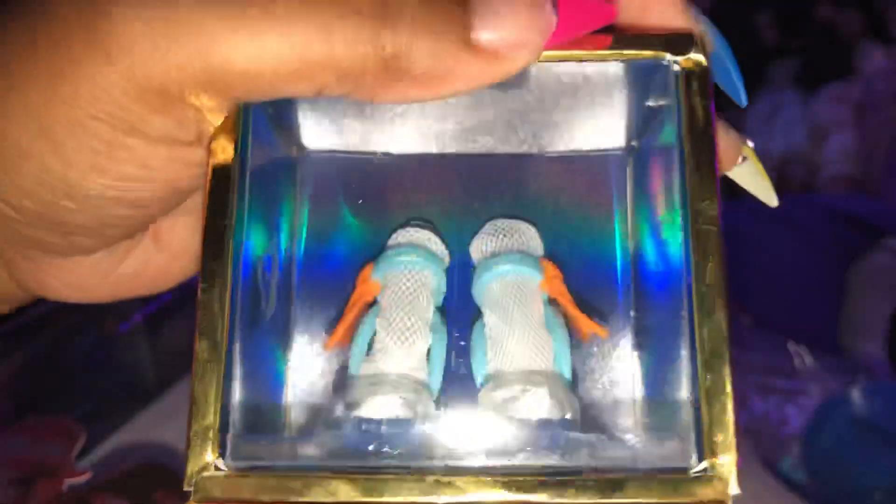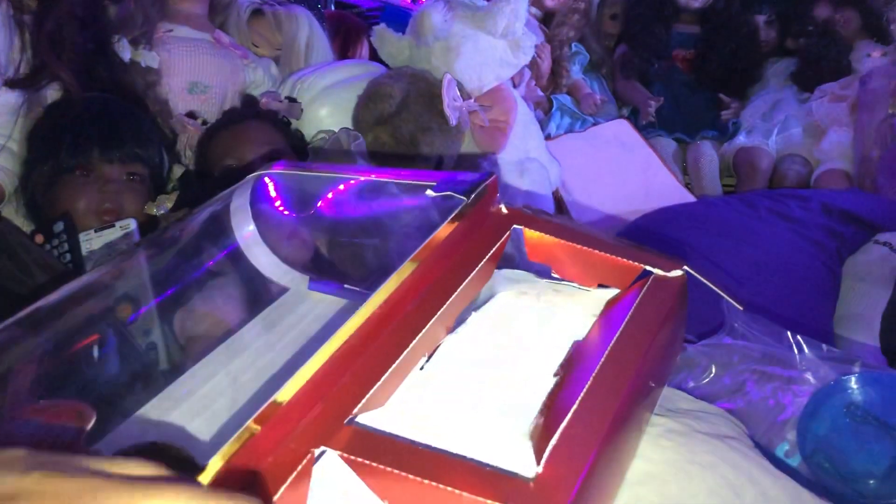I might buy Jade, but I don't know if I have some money to waste. She just doesn't... like, she looks like a frog to me.